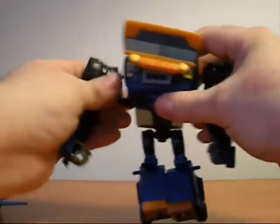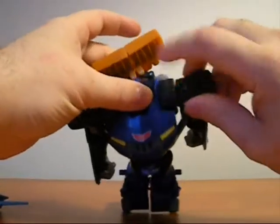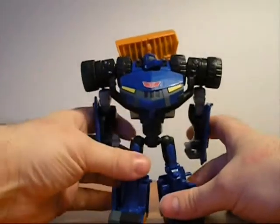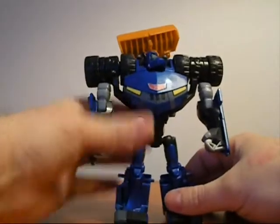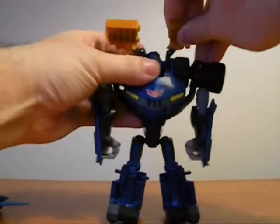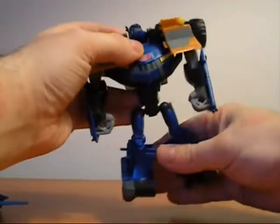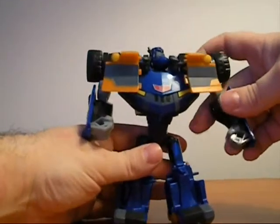So go ahead and bring them back like this, and they fit into the front wheels. Go ahead and get them all situated here. Next thing you want to split this and just bring it down in front of the wheels.